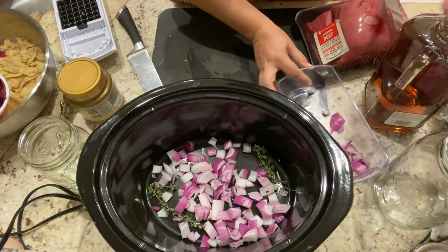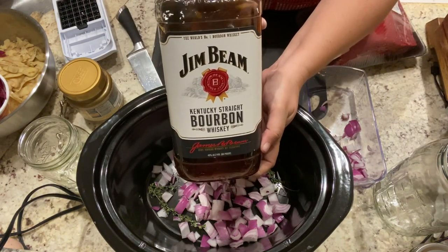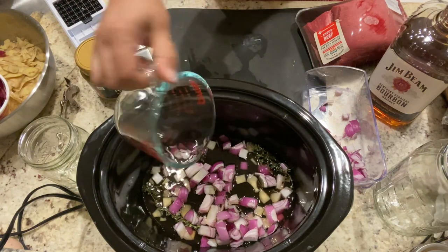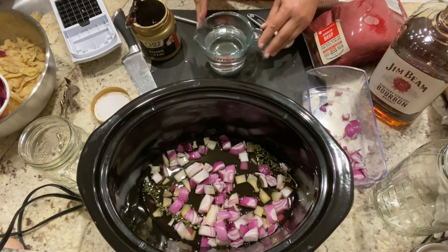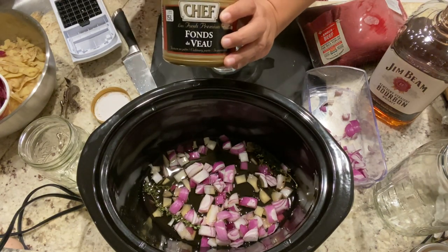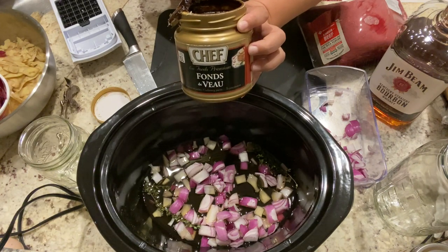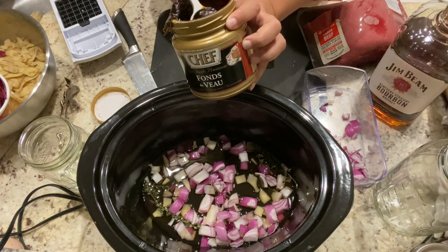The next step: we're going to be adding one cup of bourbon whiskey. Here is one cup of bourbon. Then we're going to have one cup of hot water to which I am going to be adding one tablespoon of beef stock.